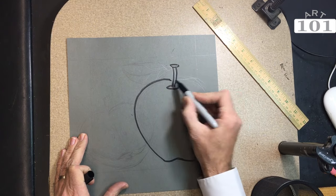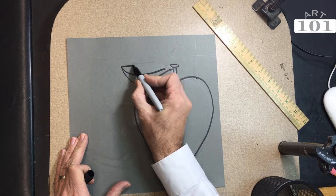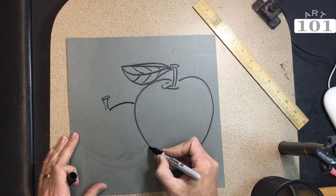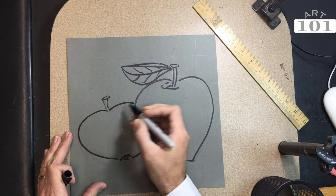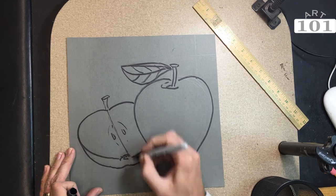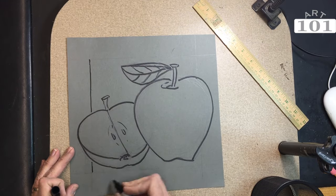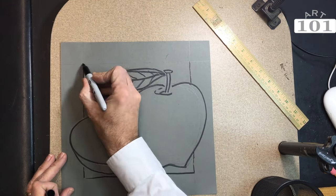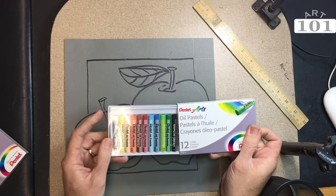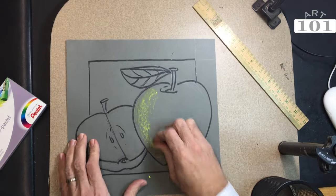I'm taking a permanent marker here to outline all my pencil lines. You don't have to use a permanent marker, you could use a water-based marker, it should work just fine. One thing I recommend teachers doing, especially with elementary age students, is removing the black oil pastel from the box. Don't allow them to use that, because it can get them into trouble. They tend to use it a lot and when it blends with other colors it can make a mess. So let them start off by using the marker for the black.